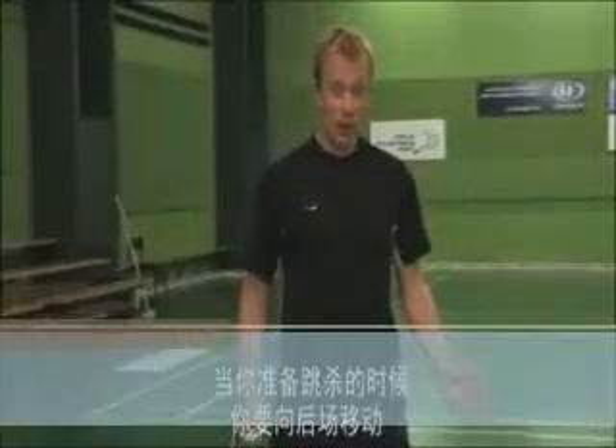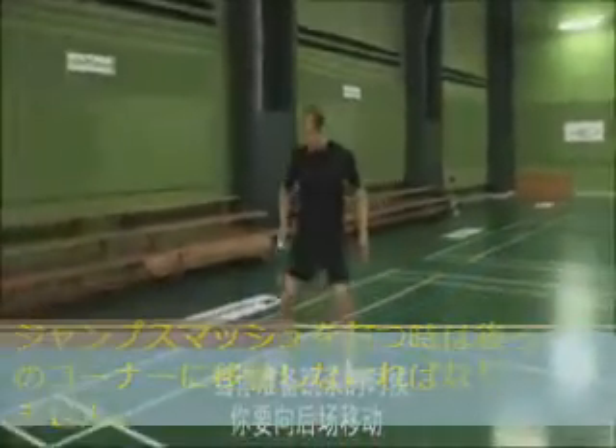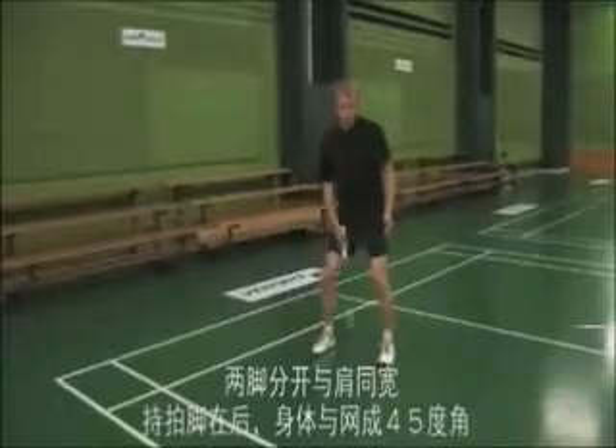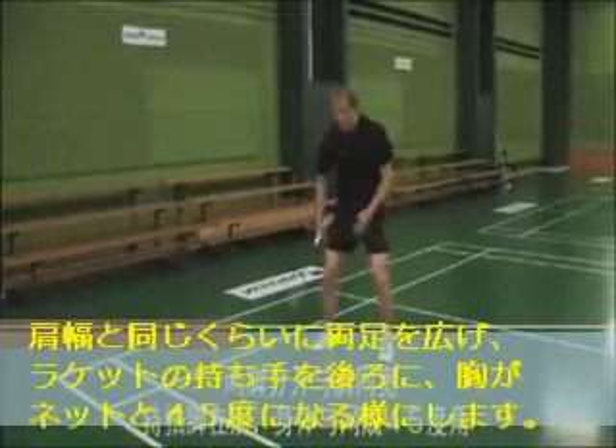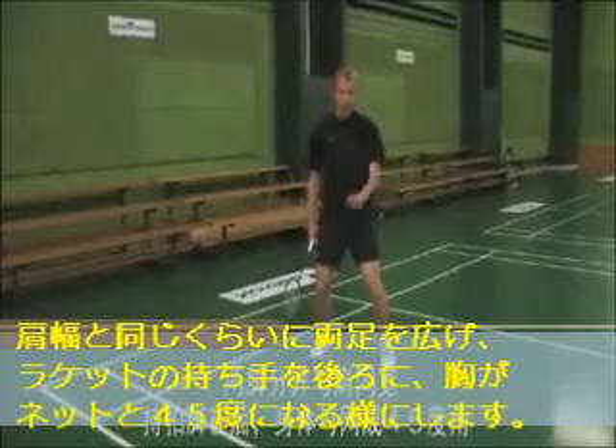When you prepare to hit a jump smash, you should move back in the court, placing your feet shoulder-width apart with your dominant leg behind and your chest diagonal to the net.